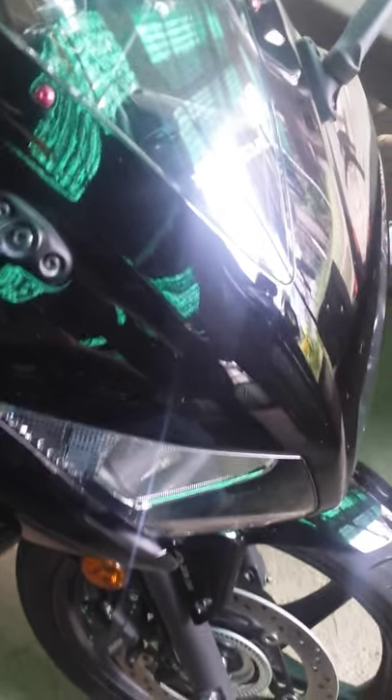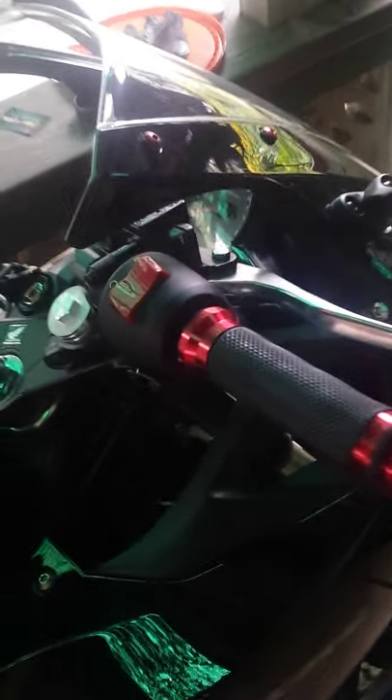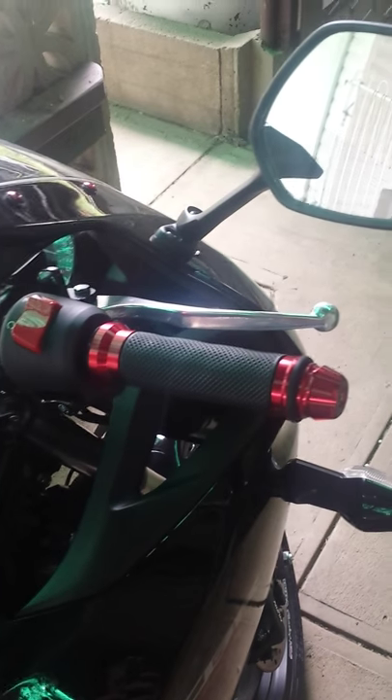Hey guys, this is my custom CBR300R. As you can see, it's got the red bolts from CBR600RR, high vibration eliminating grips.